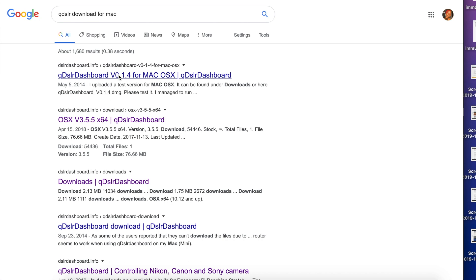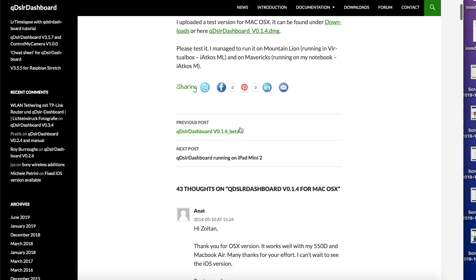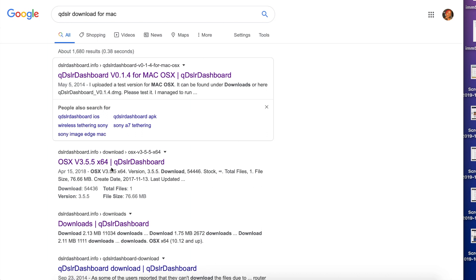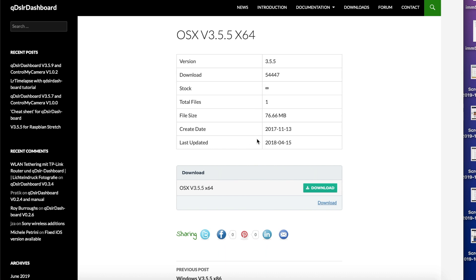Okay, so this one has been here since 2014 — we don't want that one. This one was last updated in 2018, so this is the one we are going to download. Mind you, I already have it downloaded so I'm going to stop this download because nobody's got time for that.